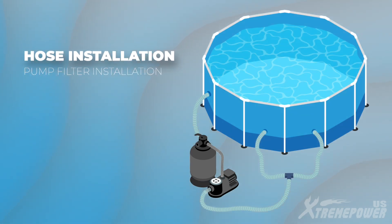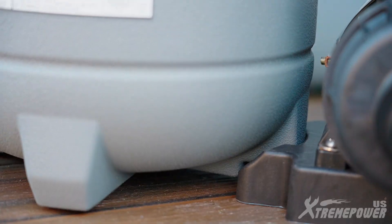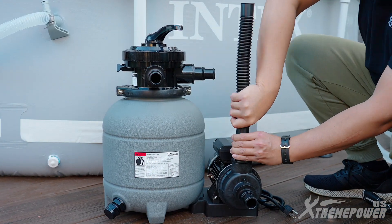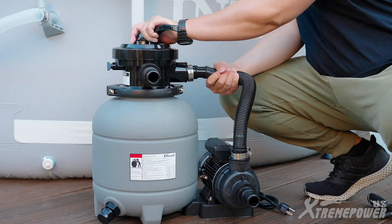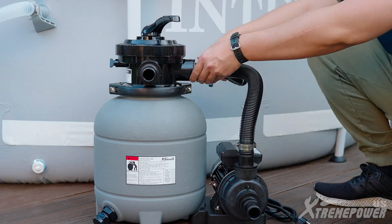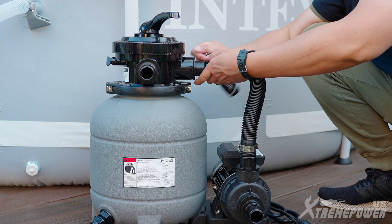Let's move on to hose installation. Position the filter barrel onto the pump mounting base, ensuring the filter stand groove aligns with the handle of the pump mounting base. Attach the hose clamp to the pump's outlet hose adapter. Connect the hose to the pump outlet. Attach the hose clamps to the valve hose adapter marked as pump. Connect the hose to the valve hose adapter and tighten the hose clamps with a flathead screwdriver or ratchets and sockets.